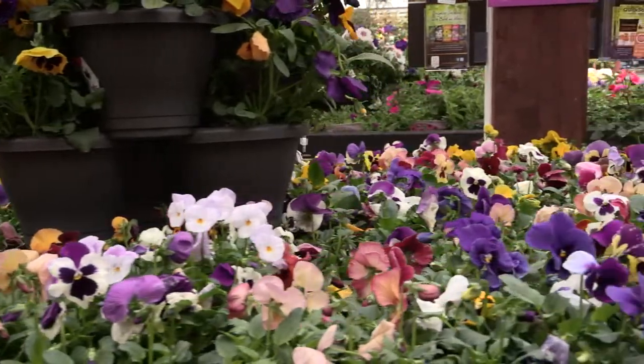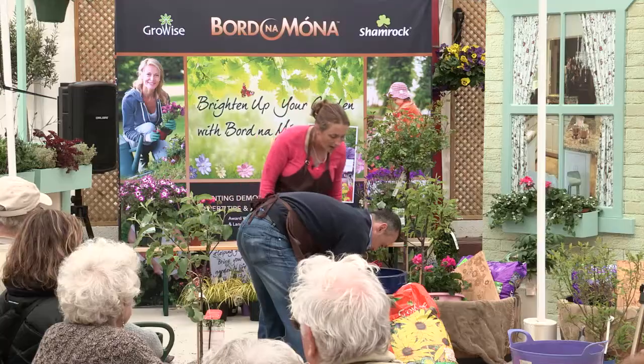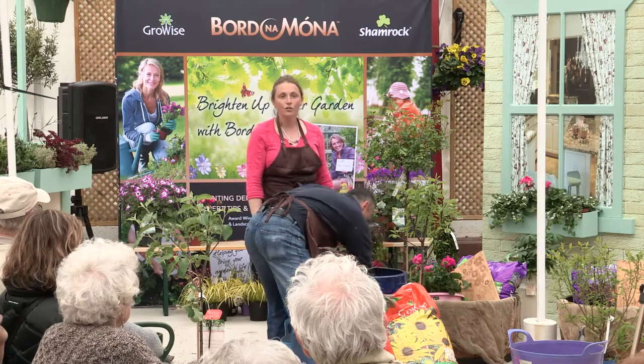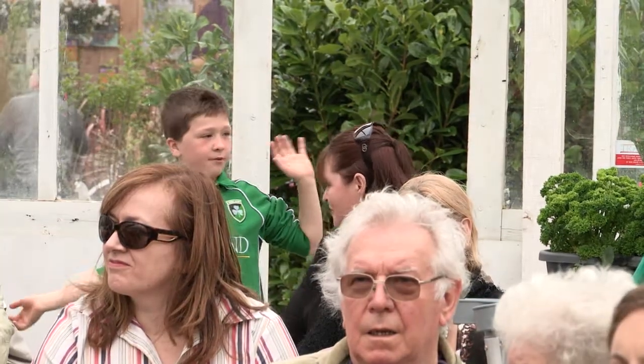We just want to get a bit of crock into the bottom of that. I'll probably have about two or three inches of crock at the bottom of this pot. We want to pour that in there.